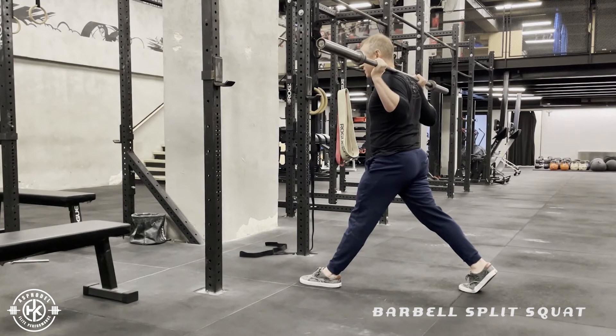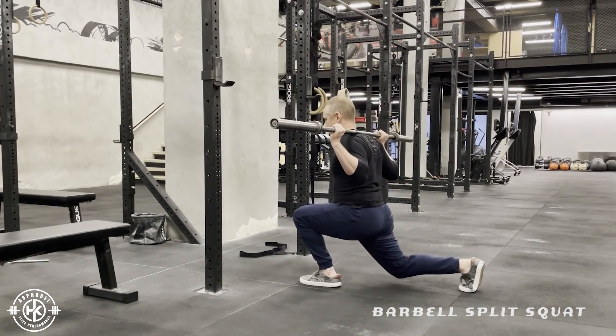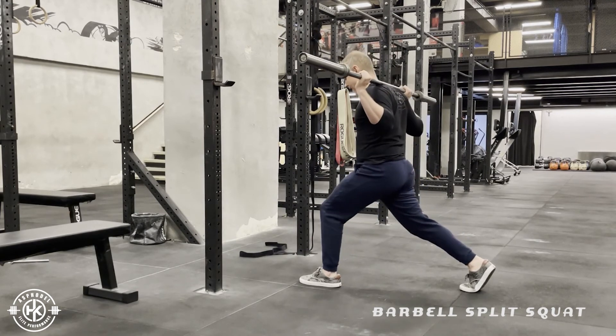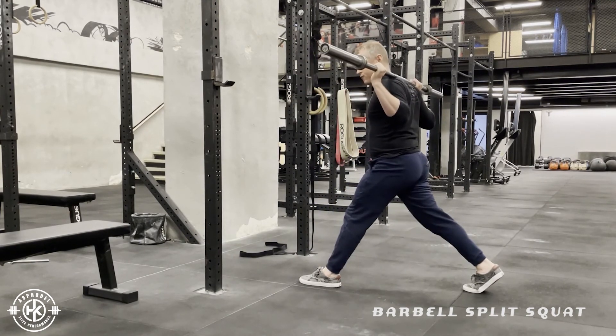You'll notice that that engages everything from here. I'm going to come down and then straight back up. In terms of depth, we don't need to let the knee touch the ground as long as you're getting the right depth with that front leg.